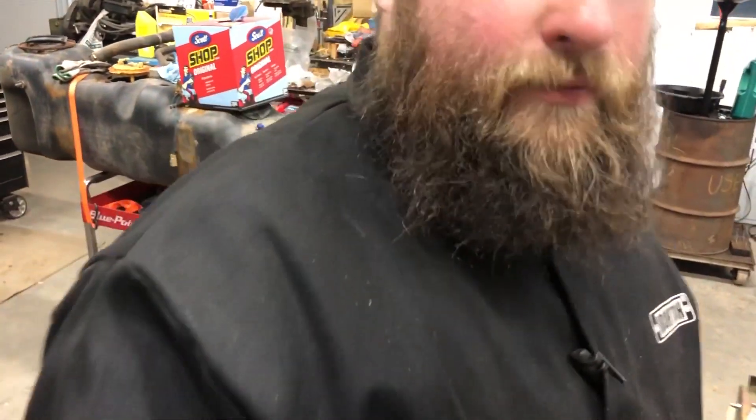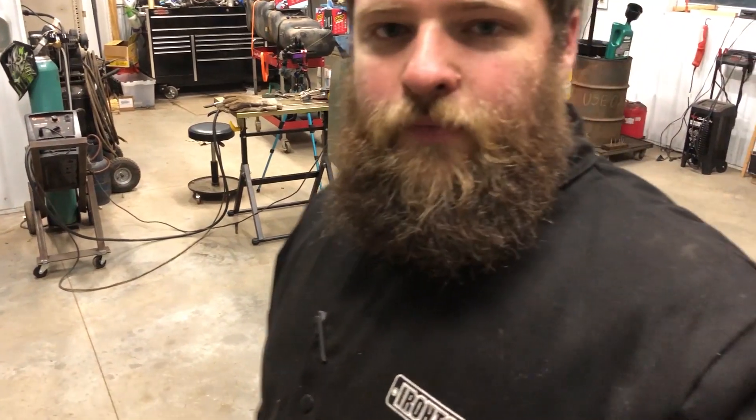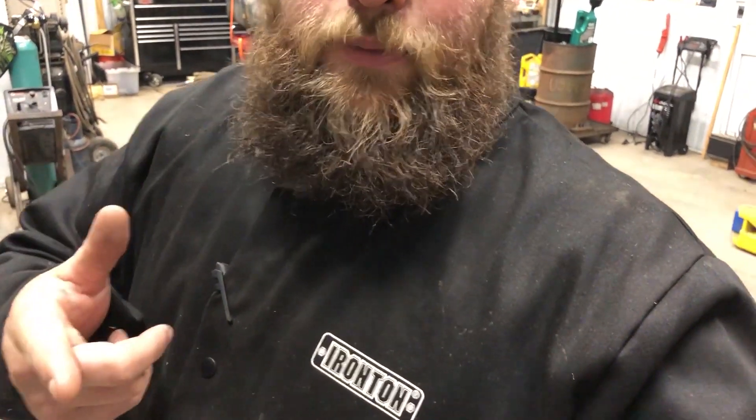That's pretty much it, guys — that's the Hobart Handler 210 MVP. I would definitely recommend it to anybody with a home shop who doesn't have a welder. You can't beat it for the price and the versatility — it's my number one pick. Thanks for watching, and we'll catch you on the next one.